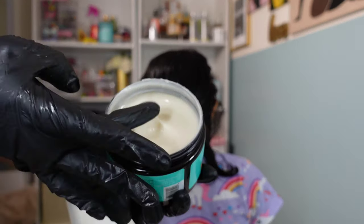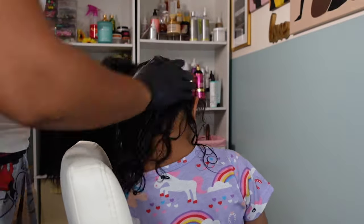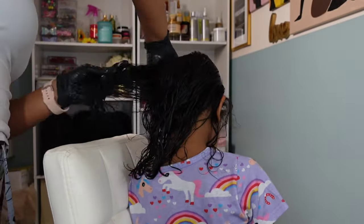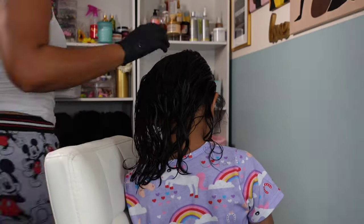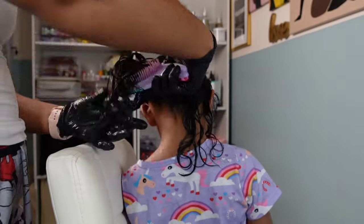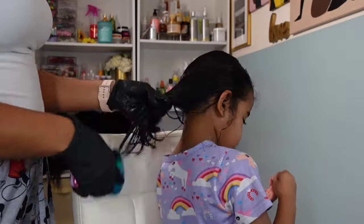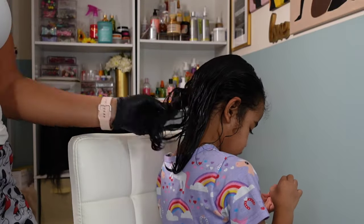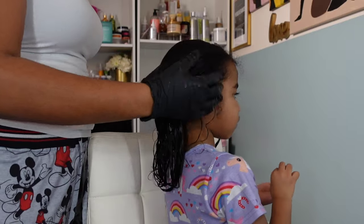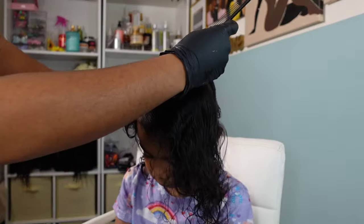I started out with the Twin Ivy detangling spray — I have reviewed this entire product line and I will link that video down below or up at the top. I went in with the detangling spray, which is my favorite, and then followed behind that with the styling cream, which is a nice creamy mixture that adds beautiful shine, a nice slip, and moisturizes the hair.